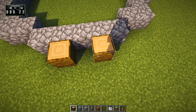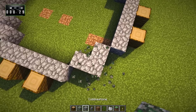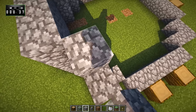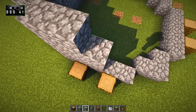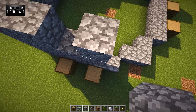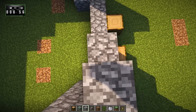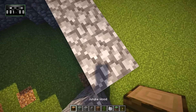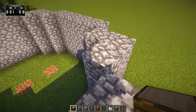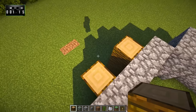Then we'll take jungle logs and place them like so. Now we're going to take all of that up to a total height of 4. We'll do this and just go all the way around the build. And then we'll do the same with the jungle logs as well. So there's that part.